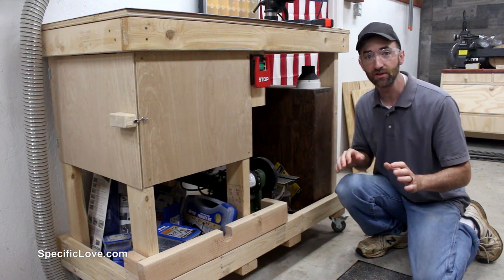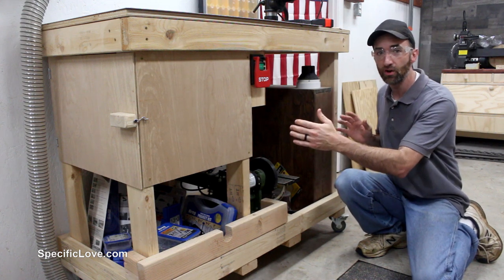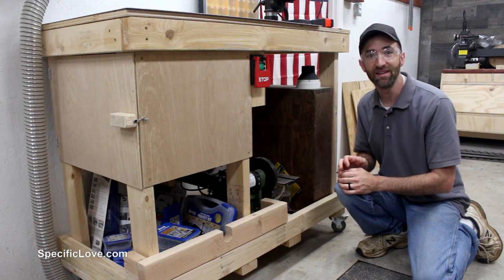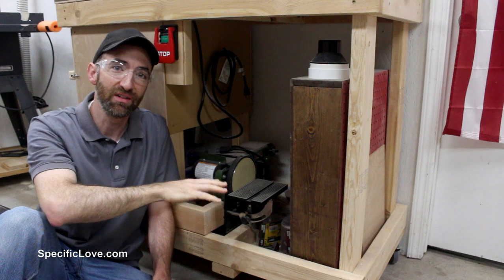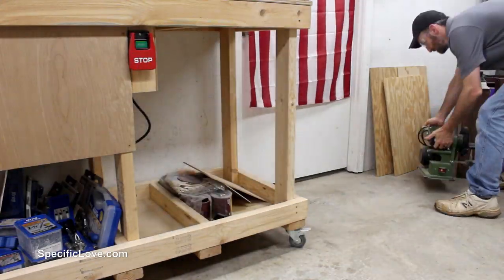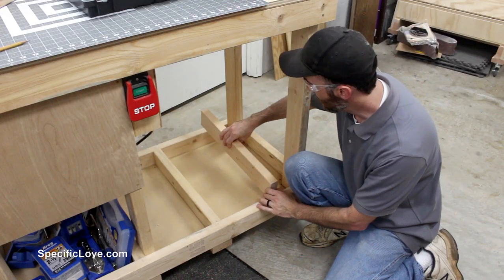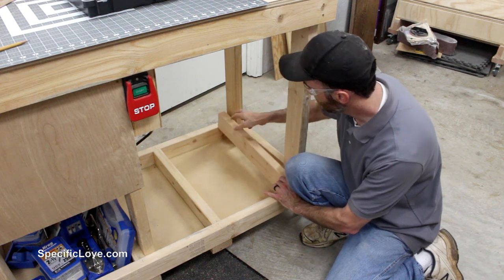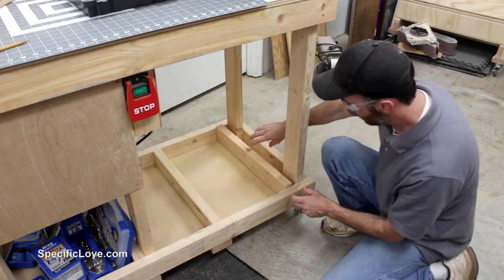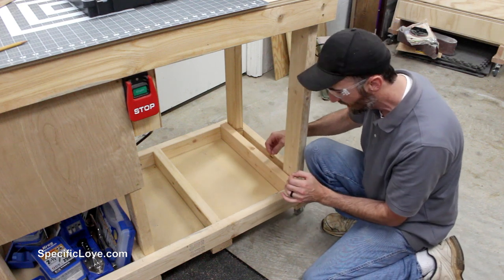While the glue sets up I need to clear out a spot for this to go. I designed this setup to fit right under my mobile router table — I built that in a previous video, link in the description. I need to clear all this out and create a little platform for it to sit on. To make it more sturdy I'm adding a couple of 2x4s, one on each side.